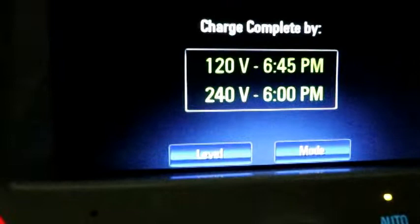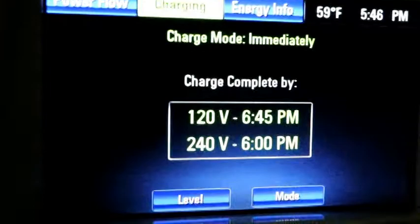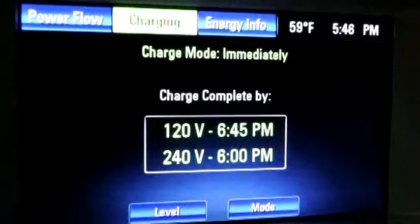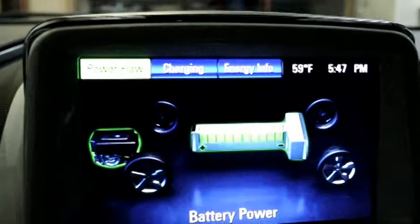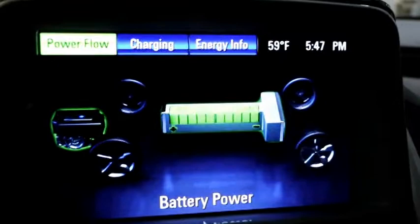That's because as I've turned the car on it's turned the climate controls on and started to pre-condition the batteries — getting the car ready to drive. So we're starting to use some battery power. If we turned the car off it would charge back up.